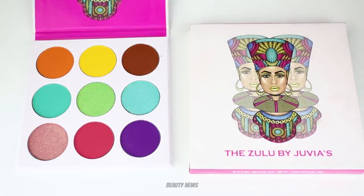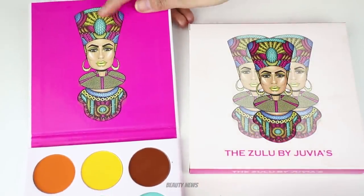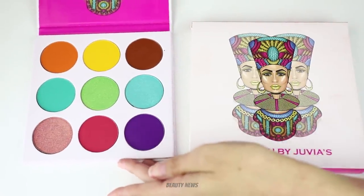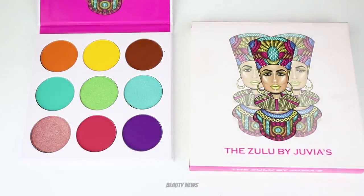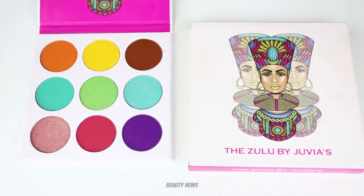We love exploring new brands. The packaging is simple cardboard, which is perfectly fine. There's no mirror, but there's really beautiful artwork. On the inside of the packaging you can see gorgeous artwork, and on the outside you have the design on the front and nothing on the back — no weight details, no ingredient details or anything like that.